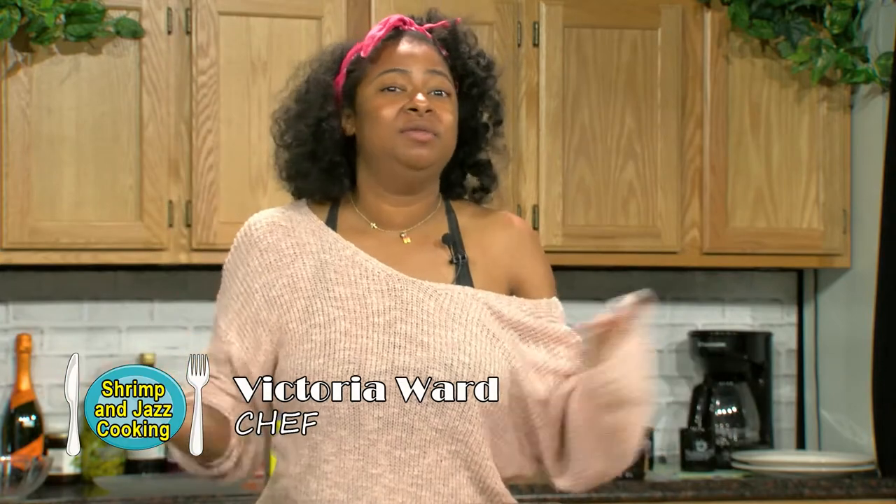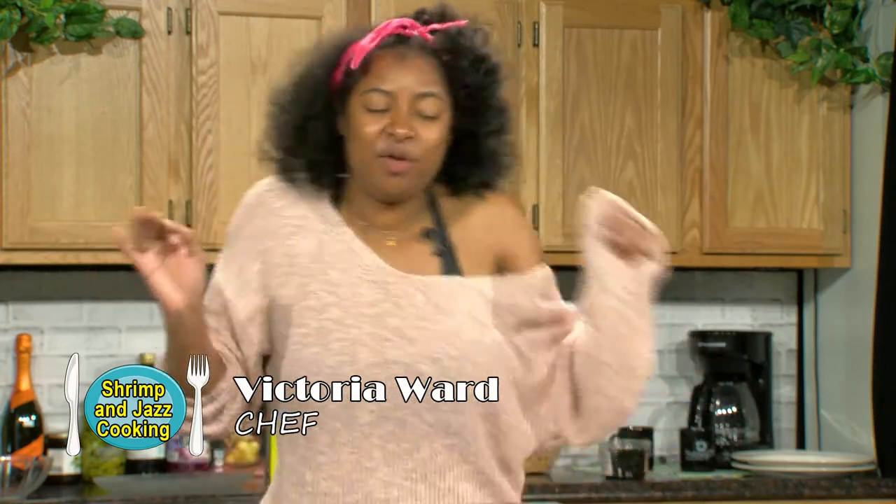Hey guys! Welcome back to the second season of Shrimp and Jazz. We are here! I missed you guys so much and I can't wait to catch you up on everything I've been doing. We have so much content for you this season and I cannot wait — on period.